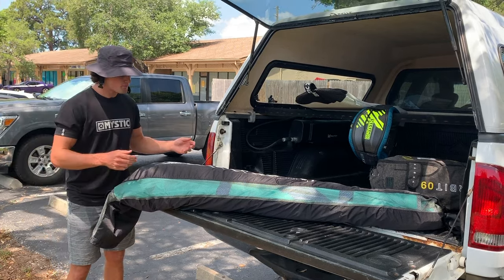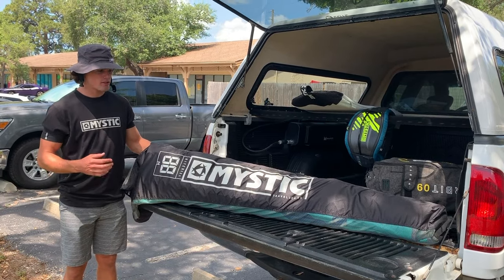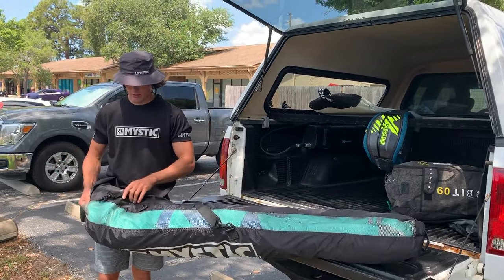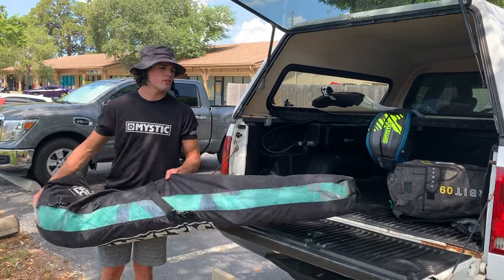These bags will fit all kite sizes, which is awesome. When you're carrying it in and out, you've got a nice strap here, and you can actually move that strap around for better leverage points.